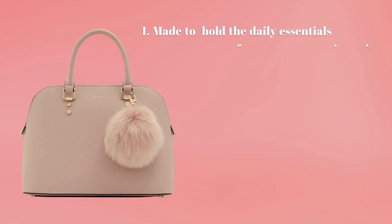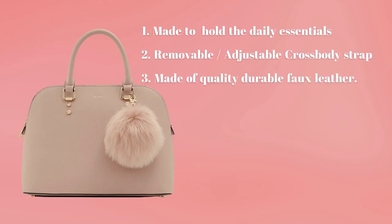This beautiful gold and pink bag is made to hold daily essentials. It has a removable and adjustable crossbody strap, and is made of quality, durable faux leather.